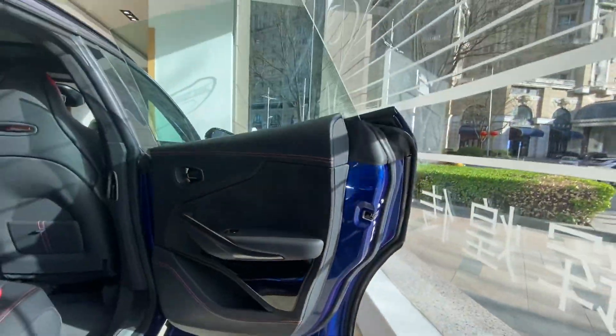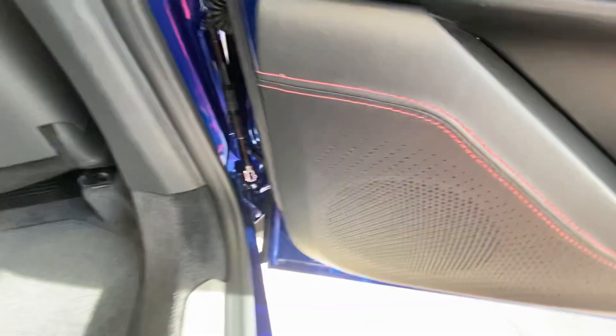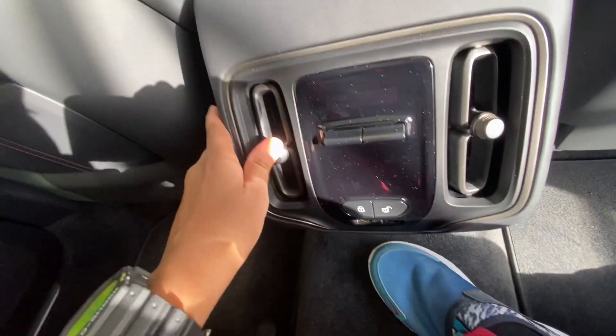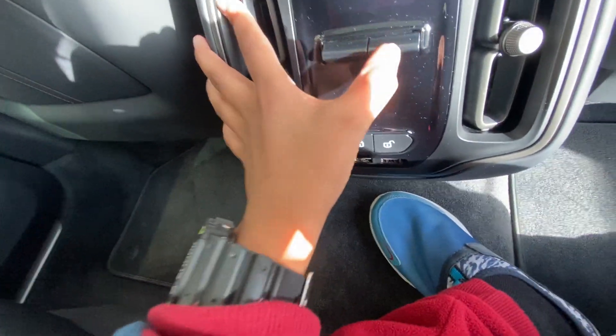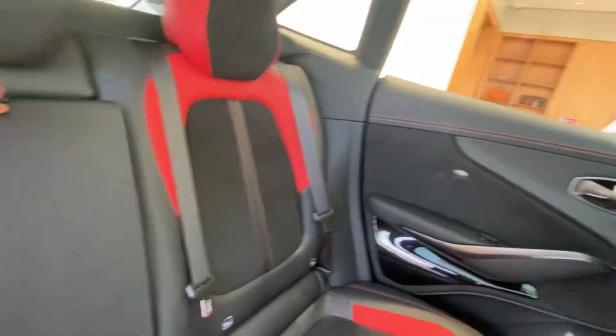So like this it looks — frameless window, door handle, window control, speaker, some space here. I like this — the seats look, some space here, AC vents. Two AC vents over here, AC vents control, lock button, unlock button, two cup holders.